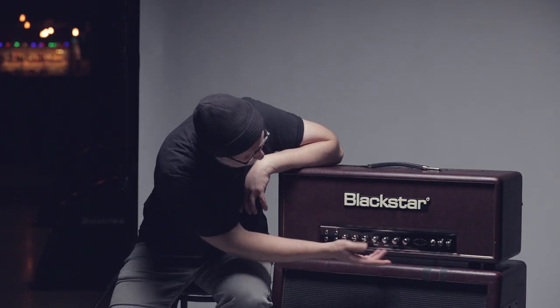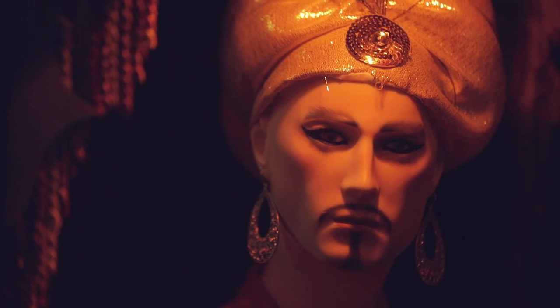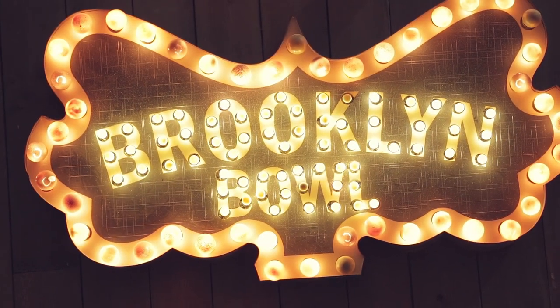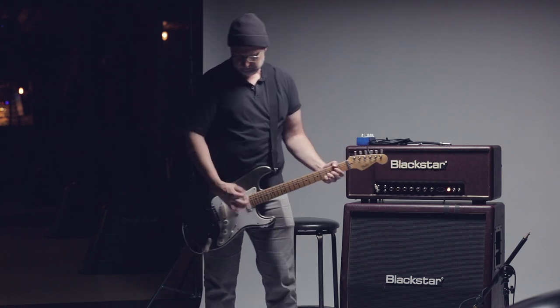It's a very simple two-volume bass mid treble, the four voicings and the presence. It's a very, very straightforward amp. I'm not a big fan of amps that have a lot of extra accessories and extra controls. If you can't get it done with volume and three EQs, you should maybe not play guitar.